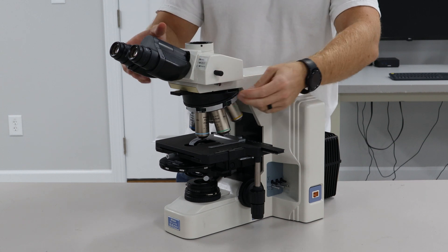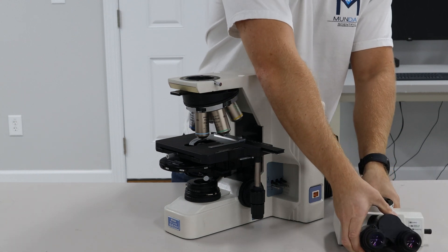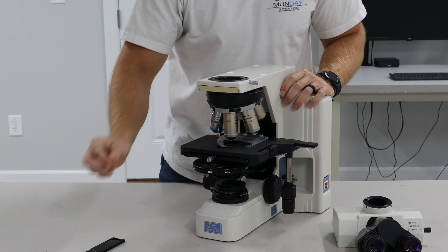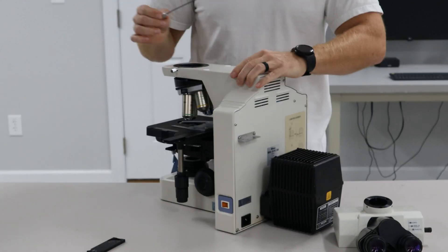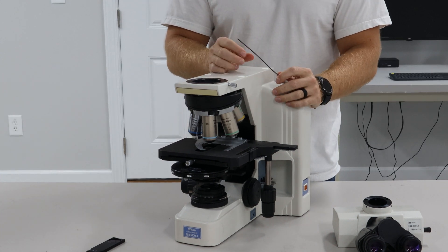We have the trinocular head. You can remove this with this thumb screw right here. The next part, we have an analyzer — that's a must for the DIC components. On this particular scope, we have the wrench that's built into the back. We try to have that with every scope. They're not always there; for this Nikon, you'll need a two millimeter Allen wrench.